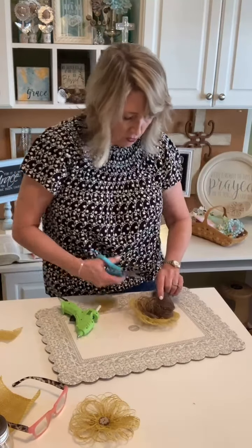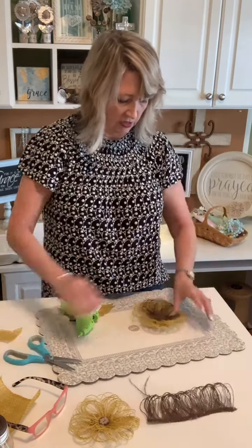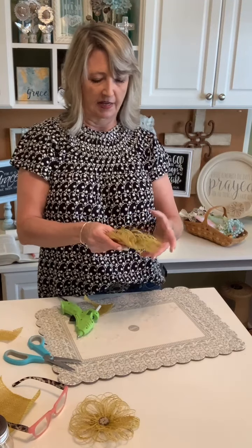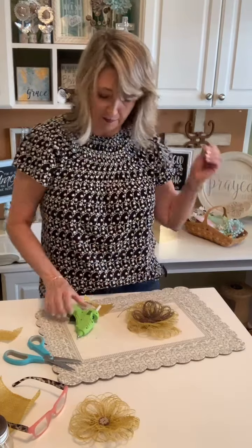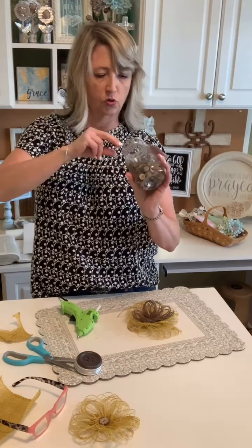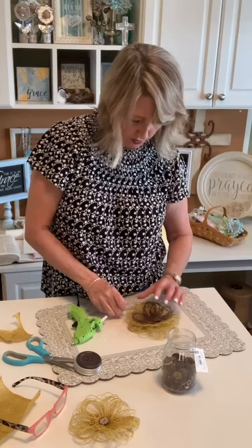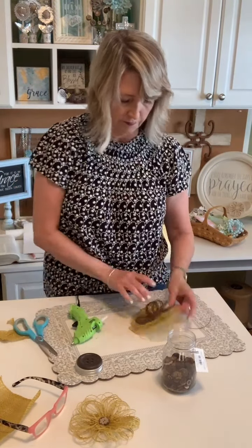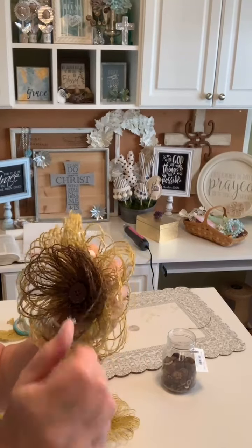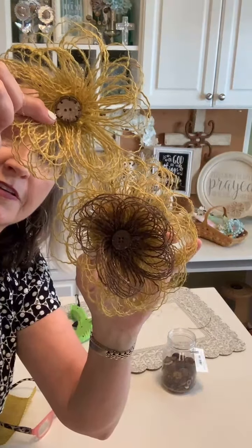You guys have been telling me forever that to fix your glue strings, just use a blow dryer or a heat gun — and it actually works! I did it today, I have my heat gun out. We're going to pick one more brown button for this flower and then I'll show you the other flower style, and then soon we'll get into the Bible. Here's the one flower and here's the other — cool, right?